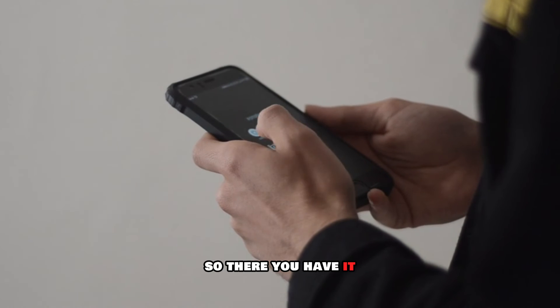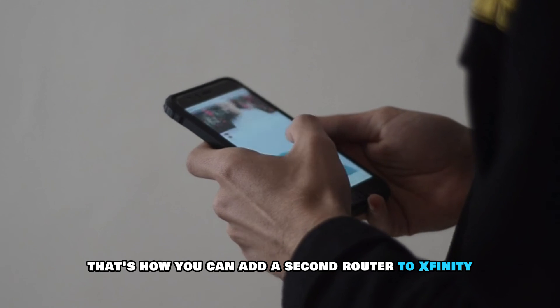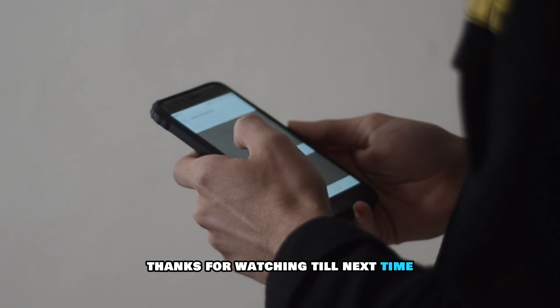So, there you have it. That's how you can add a second router to Xfinity. Thanks for watching. Till next time.